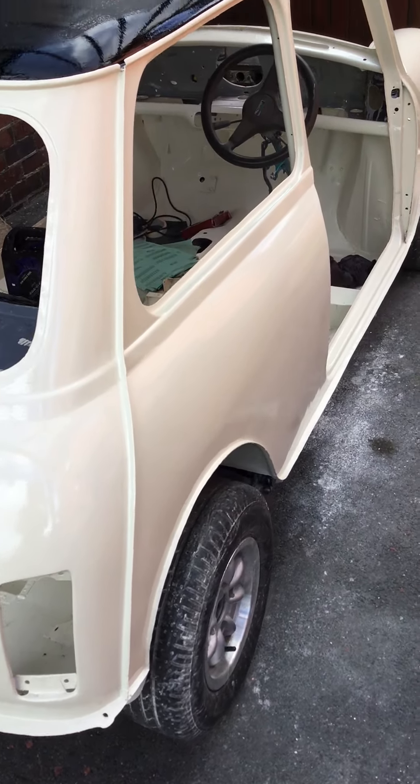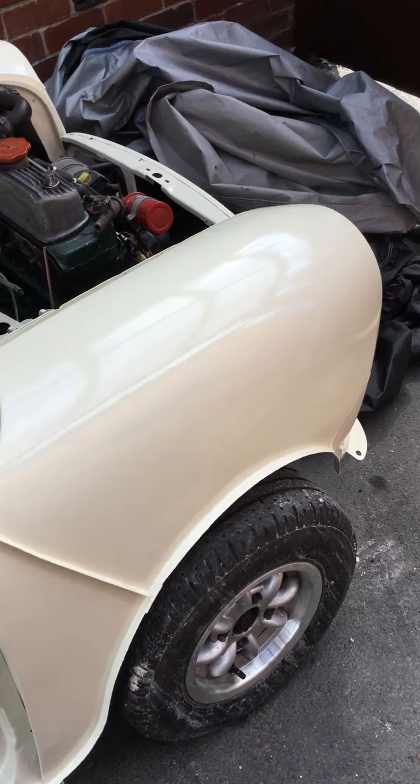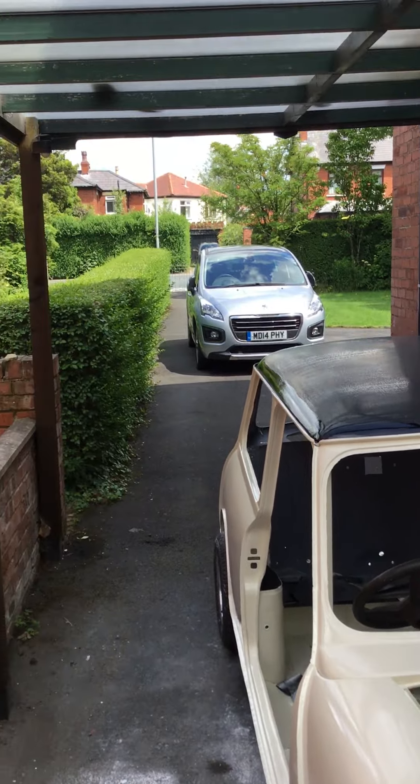I think I'm quite pleased with that. You can see the bit of a shine in it already. And this is the new carport outside, as you can see.